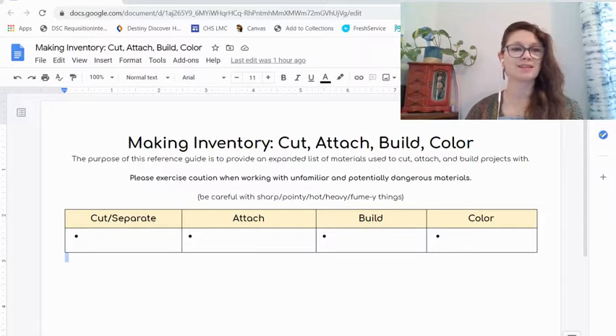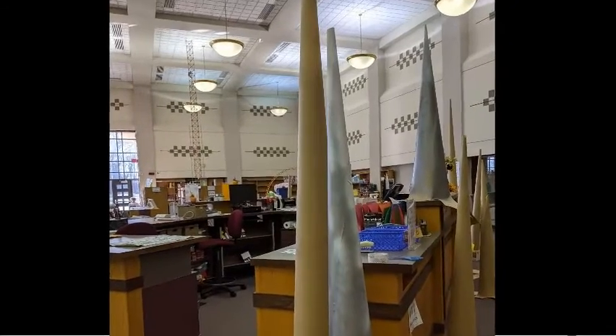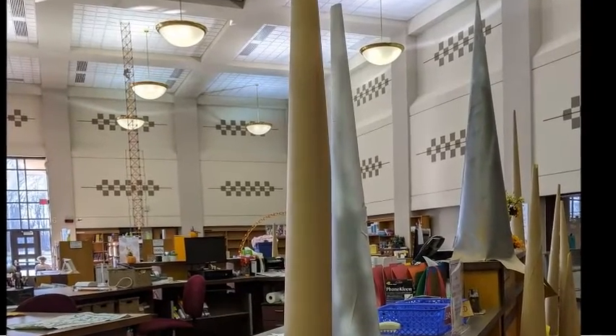As you can see in the doc, the four categories are: things to cut and separate, things to attach, things to build with, and things to add color. I added that color category because I love color, and color can be really transformative. For example, the spires that we made recently for the Library Escape Room — those are just rolled up poster board and tape, really simple materials. But the addition of silver and white spray paint made them look much more like the towers and spires on an Ice Queen's Palace, which is exactly what we were going for.